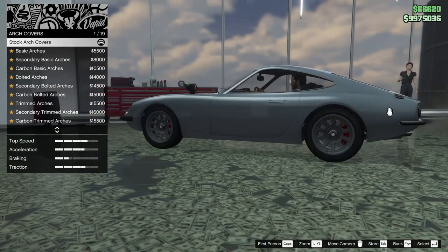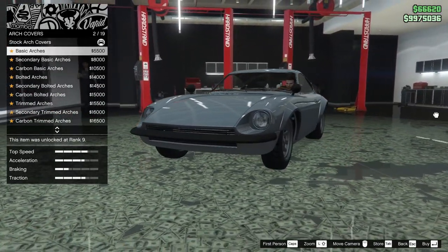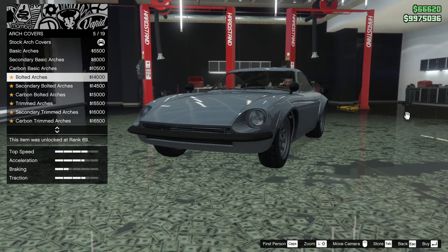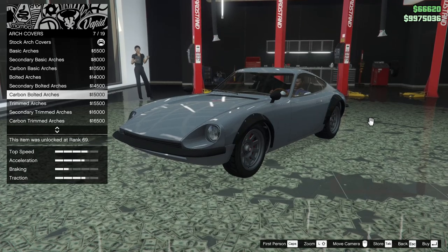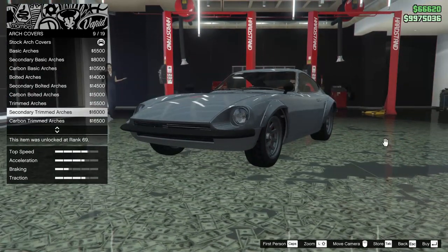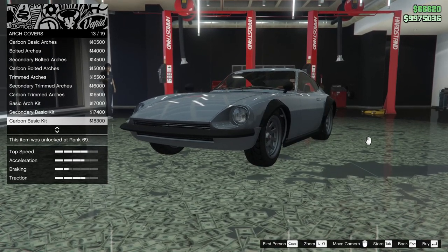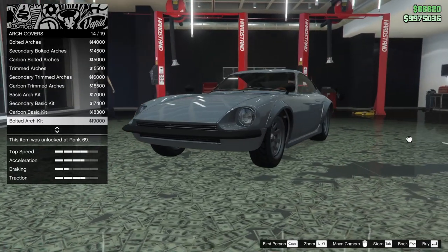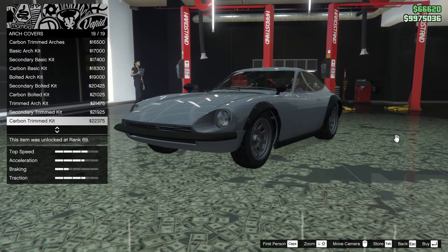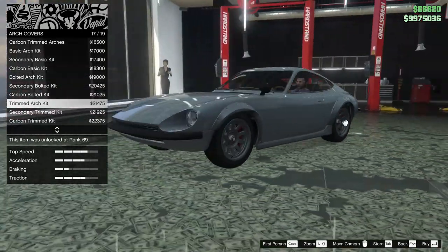Starting off with the arch covers, we have basic arches, secondary basic arches, or carbon. You can also do bolted arches — secondary or carbon bolted — as well as trimmed arches, secondary trimmed, carbon trimmed, basic arch kit, secondary basic kit, carbon basic kit, bolted arch kit, carbon and secondary, and the trimmed arch kit.